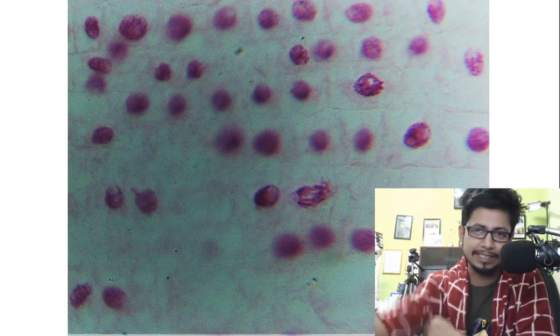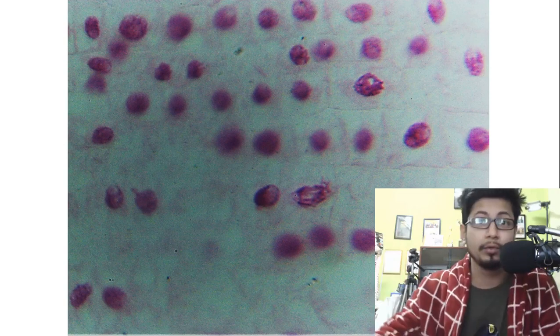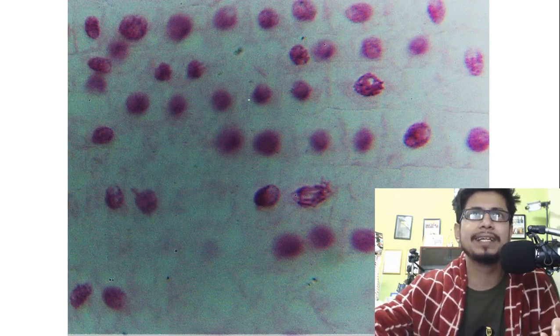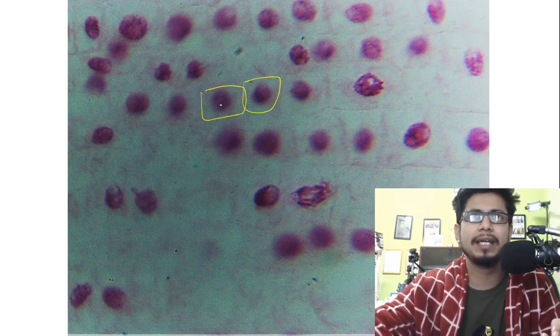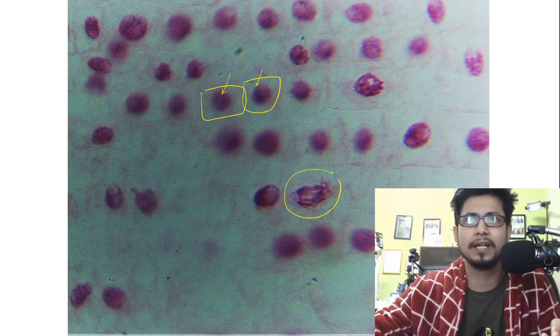Again we are looking at some beautiful pictures from the onion root tip mitosis. In this picture you can clearly see the dimensions of the cells — this is one cell, this is another cell, and they are in the prophase phase of their cell division.